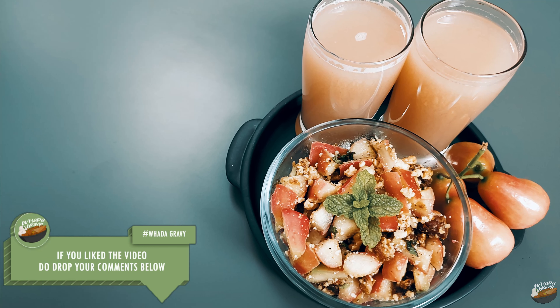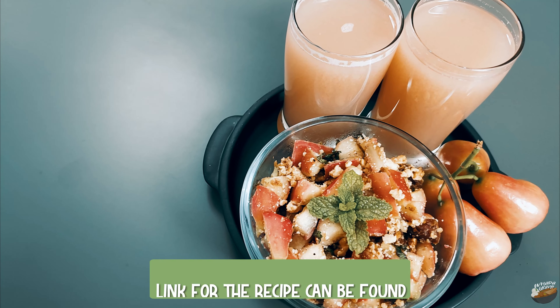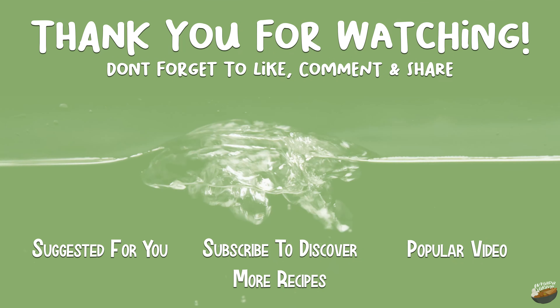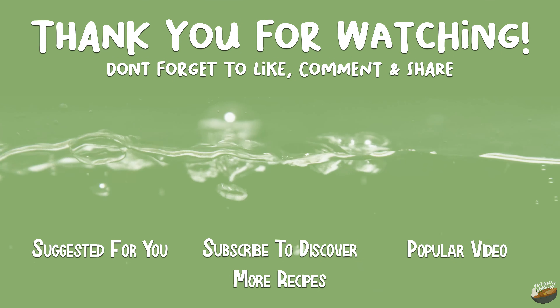If you like the video, do drop your comments below. Join me on Saturday for another interesting recipe.